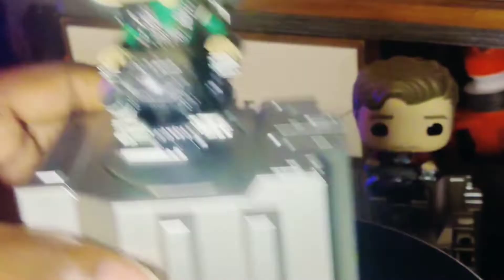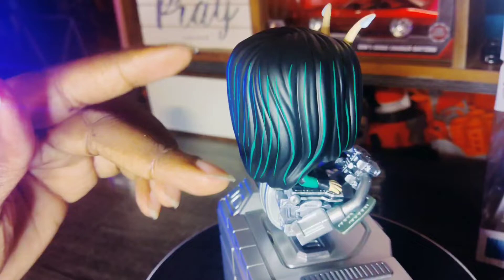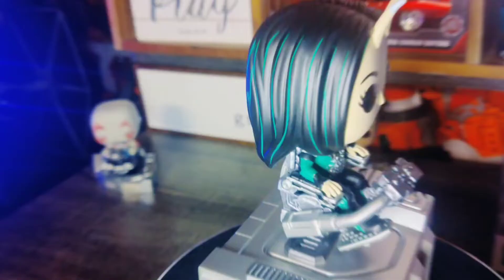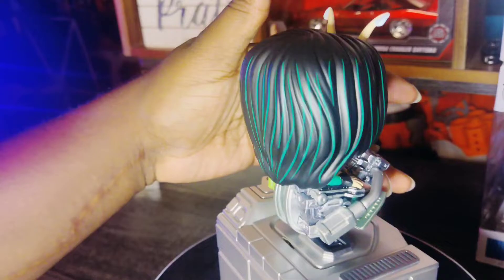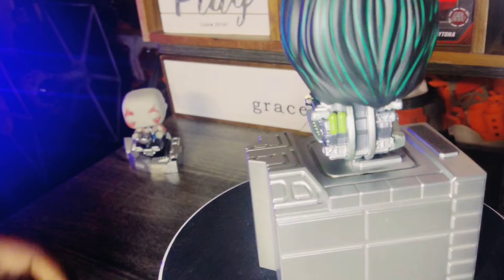Here is Mantis — she has green streaks in her hair. I'm not quite sure if she has that in the movie but I like how they included some color on her antennas. She is strapped in just like Drax, and the chair she sits on has spectacular details. I am in high anticipation to put these all together and make it into one big thing.